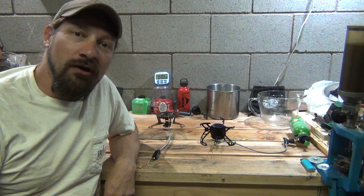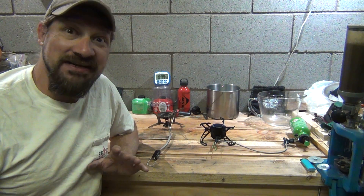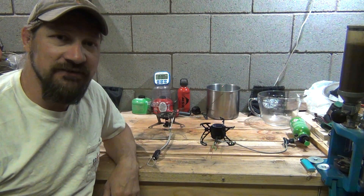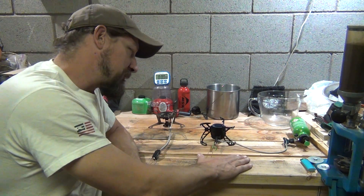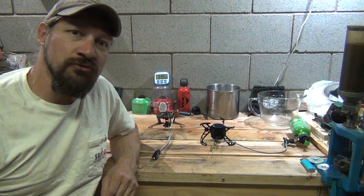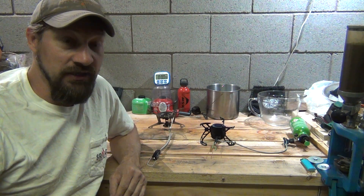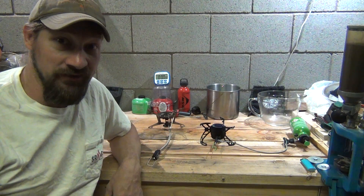Hello everybody, welcome back, Jujitsu 2000 here. Today I'm back with some experiments done and an interesting video for you. I've been recently receiving some comments and private messages about the Optimus Polaris stove, and more specifically the fact that it uses one jet to use all fuels across the board. People were asking me if I could conduct some testing and let them know how the MSR does.